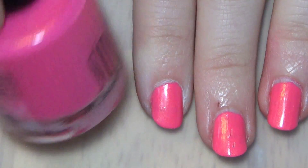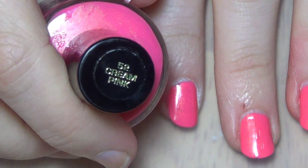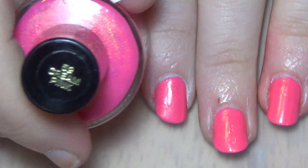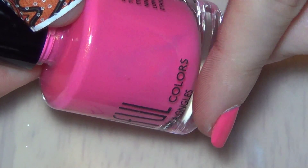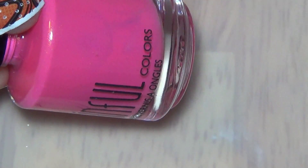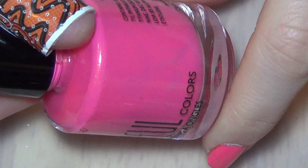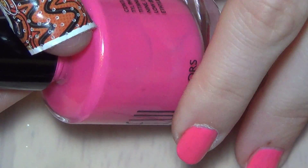Alright, so I have two colors of this vintage Sinful Colors nail polish. This is number 52, Cream Pink. Now this color was reformulated by Sinful Colors and it is occasionally released in limited edition collections, but this is the vintage version. And I know you can't see it on camera, but it has this interesting iridescence. It's not really cream pink.